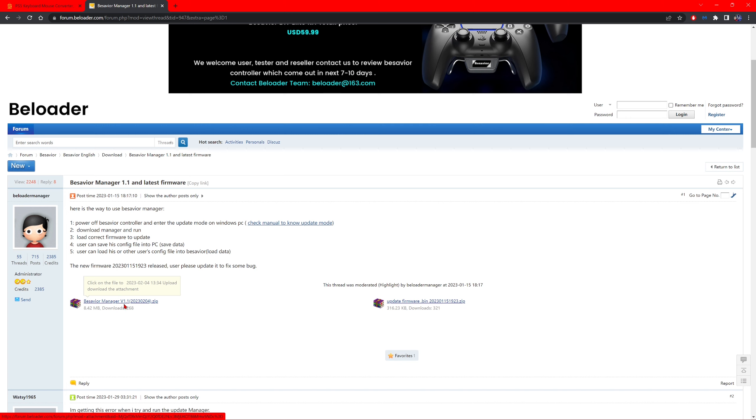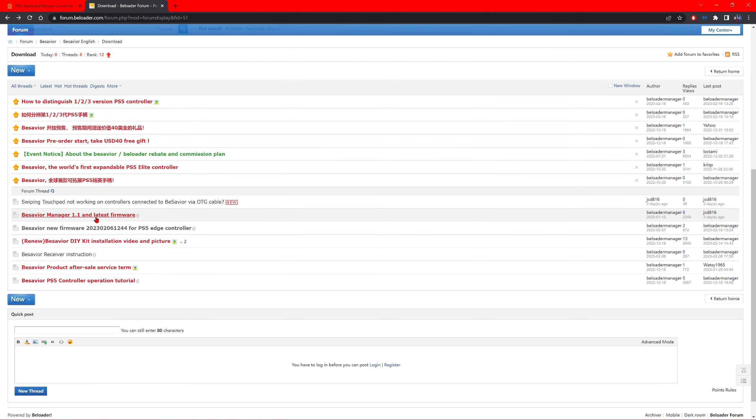Once you click the manager download, you're going to have to extract it, just like everything else you install and download to your PC. Extract everything to wherever you wish — the desktop, wherever. Extract all files. Then go back and also click the BeSavior new firmware file — a bunch of numbers for the PS5 Edge controller — and click that too.